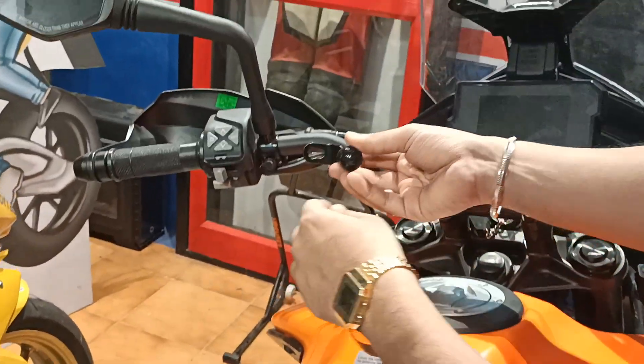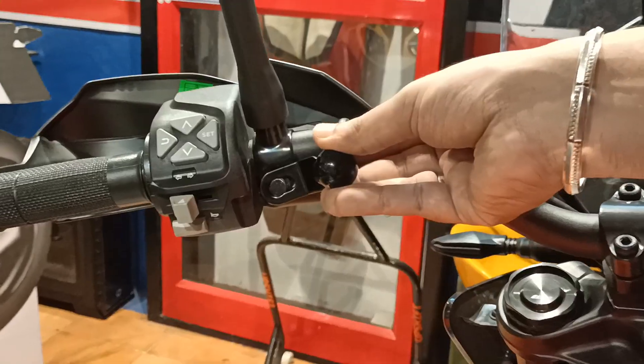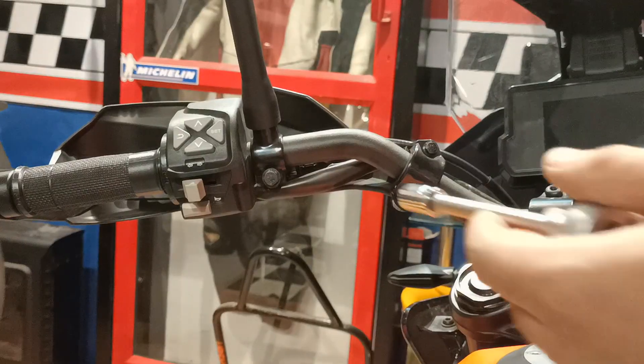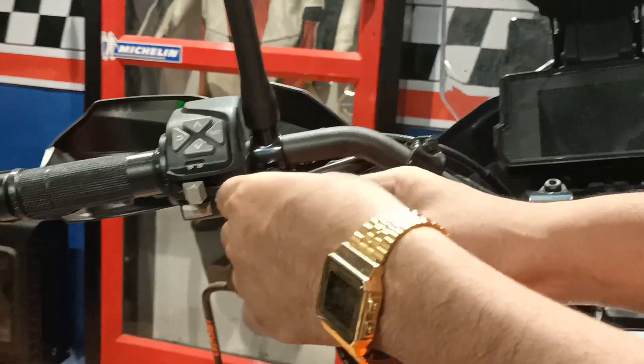I'm fitting this ball mount on the mirror bolt like this. I'm using a 10mm socket for this purpose.